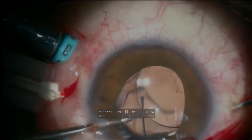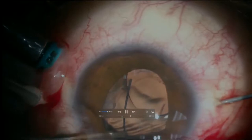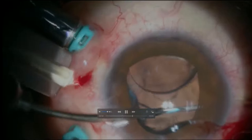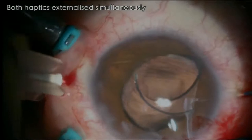Then you just hold the loop and feed it into the tunnel — feed it into the needle. Having done that, you withdraw the needle and pull it out. Sometimes it gets a bit tricky, but you pull it out and that should be the end of the whole thing.